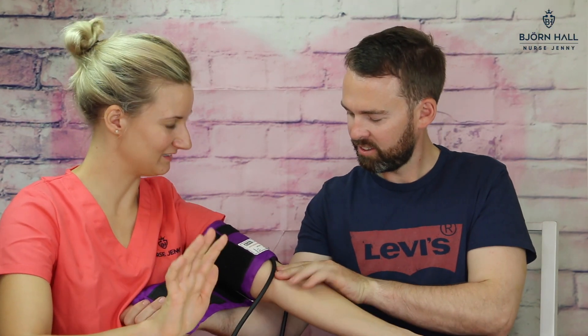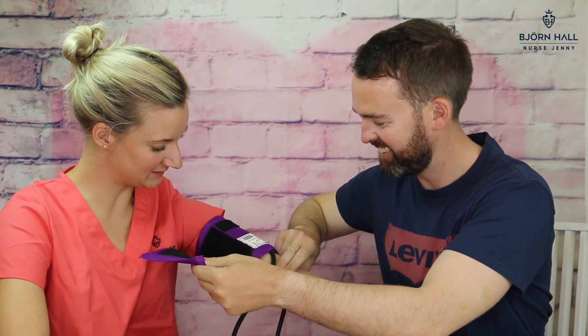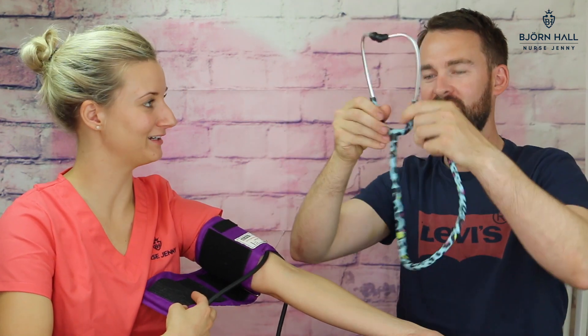My husband, who is a non-medical person, is now going to try and take my blood pressure. He's a little bit nervous. I can tell. I know what I'm doing. Okay, so remember what we said — find the brachial artery. Can you feel it? No. I have no heart.